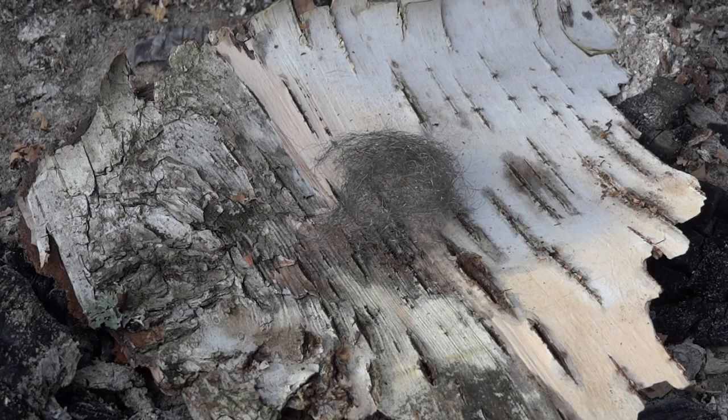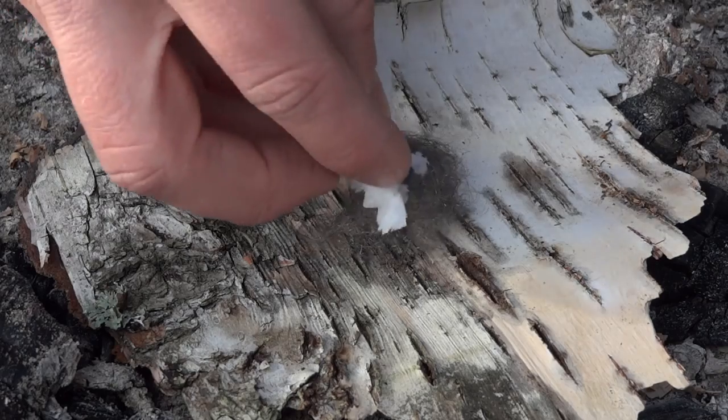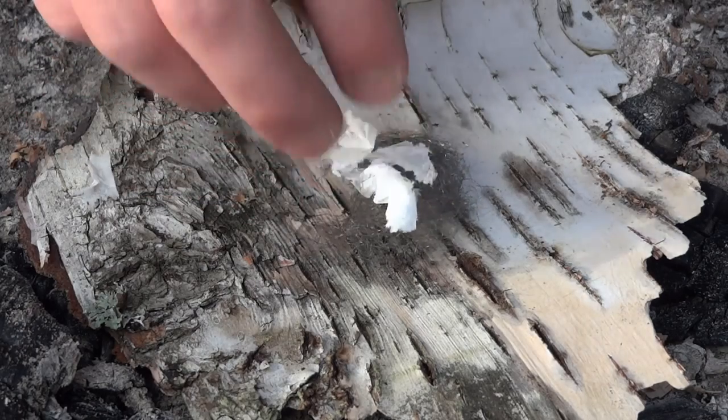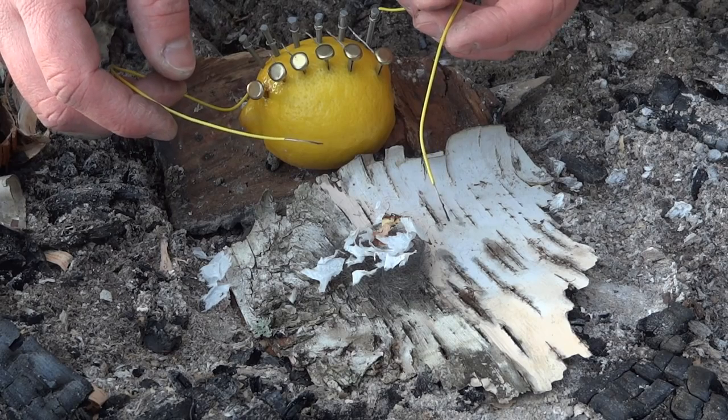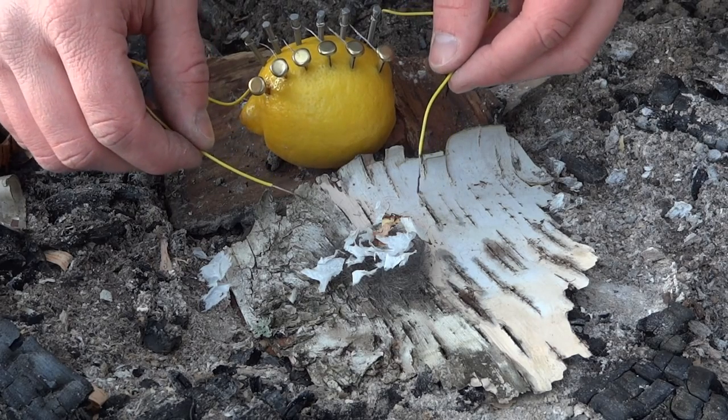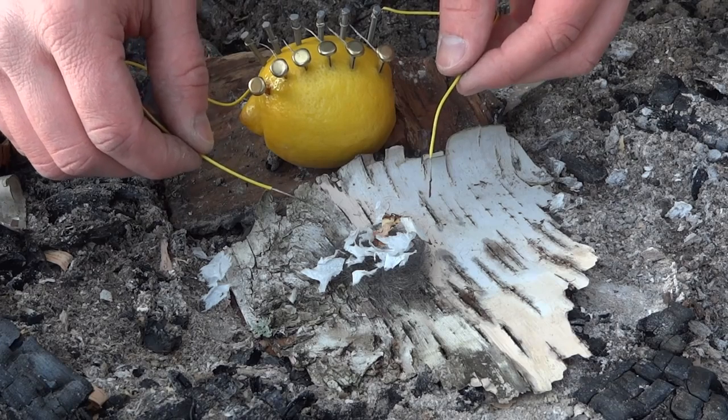The next step is to take the steel wool and place some dry tinder on it — I used toilet paper. Now take the wires from the lemon and place them on the steel wool. This will create a short circuit that makes the steel wool glow red-hot.